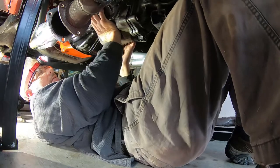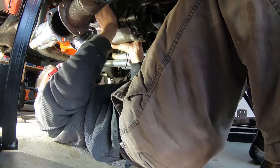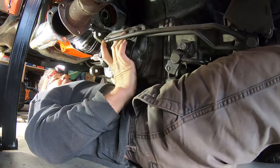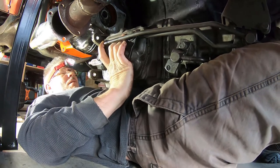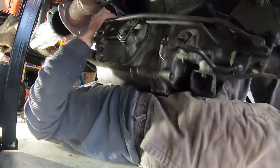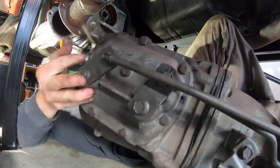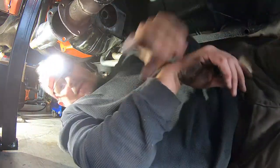The bolts are out. Now it's time to just move the transmission back and off. I got it off and it's lying on top of me. That does feel pretty heavy — 75 pounds, but I can handle it. I just have to roll it off of me without hurting anything. She's off.